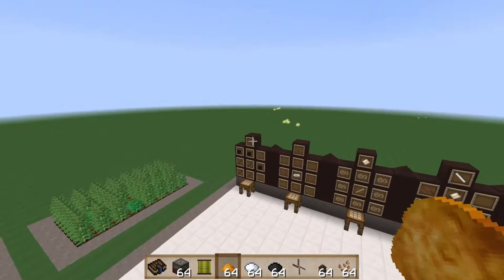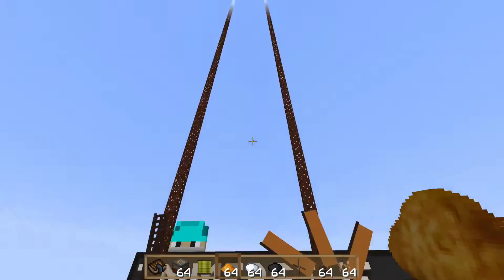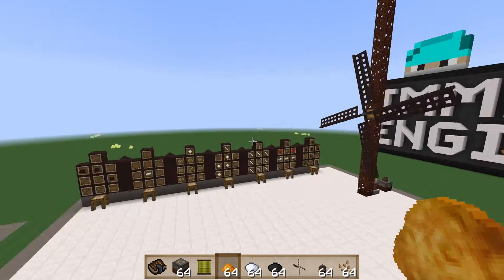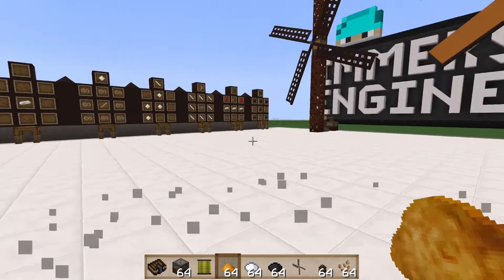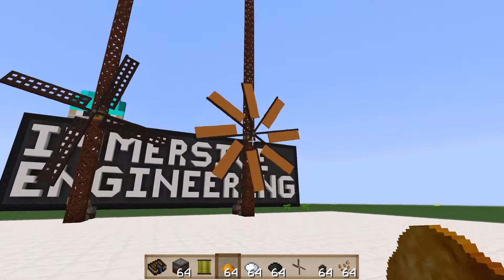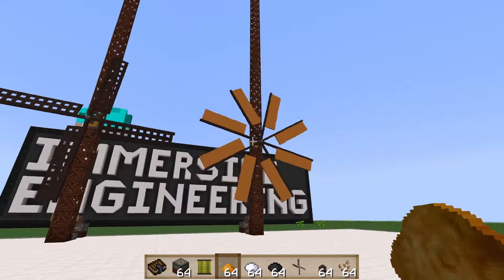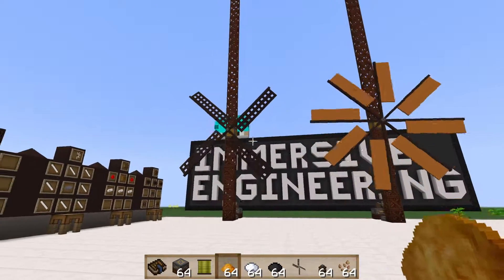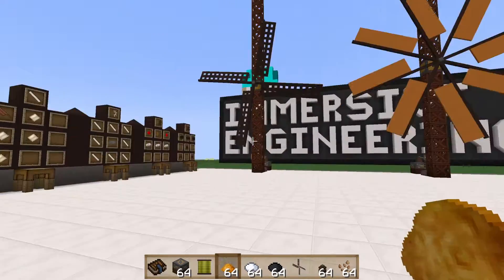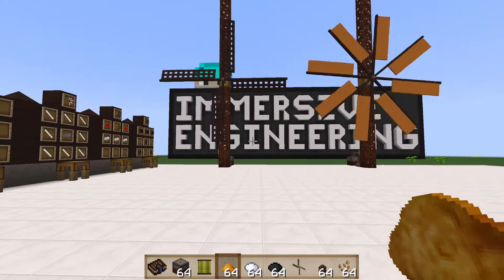There you have it — that is the rundown on Immersive Engineering windmills. If you found the video helpful and learned something, please give me a like and leave a comment in the comment section. If there's something you didn't like or you have questions, comment on that too. Until next time, go forth and be awesome.